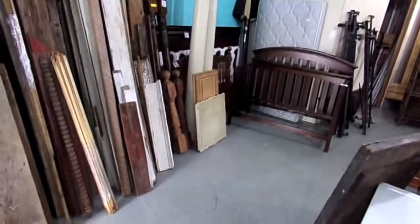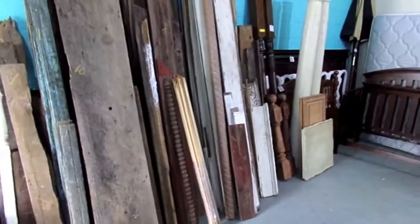Unfortunately, the battery in the camera died, but here is what we just pulled off that trailer — about almost $600 worth of different pieces of wood and trim.